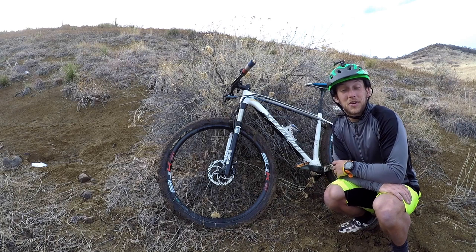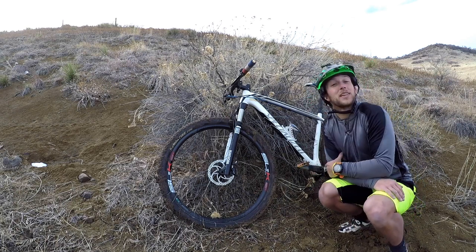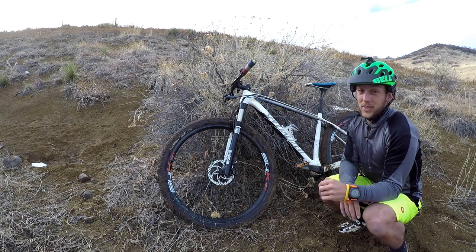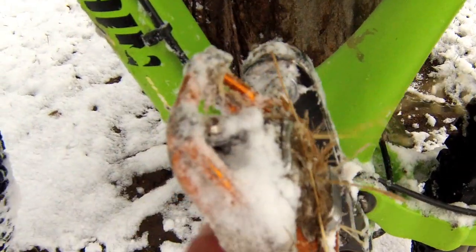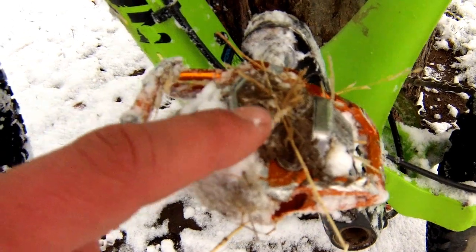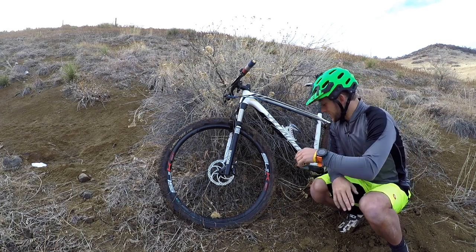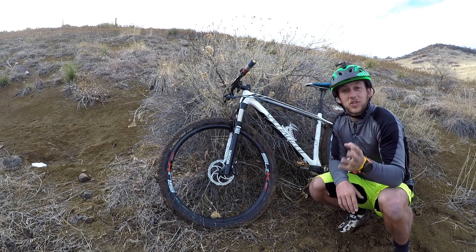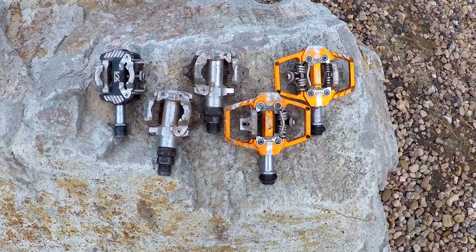I've been extremely pleased with these HT T1s. I really like how tight my foot fits in there, and I really like that they're a little bit less expensive than a Shimano XTR. But there are two things that bum me out. First, they get extremely clogged up. Of course any clipless pedal is gonna get clogged — Shimanos do as well — but I find that with one swift kick I can clean them out pretty easily and clip right back in. With these, I've found it's really tough to get them to free up the mud and the snow, and I've even had to stop to clear them out a few times.